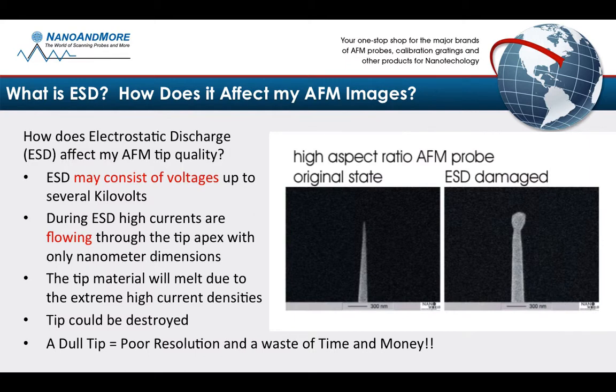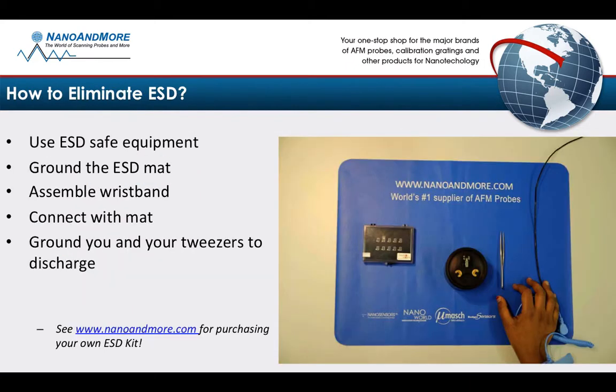To eliminate this problem, you can purchase an ESD mat from nanoandmore.com. Simply ground the mat, assemble the wristband, connect the mat, then ground yourself and the tweezers. That's it!